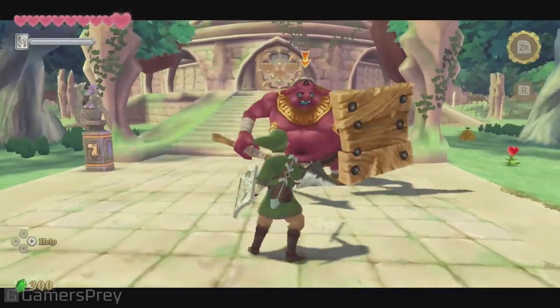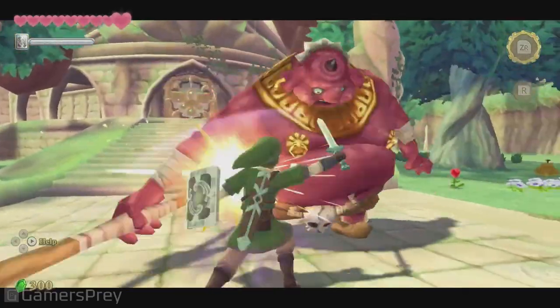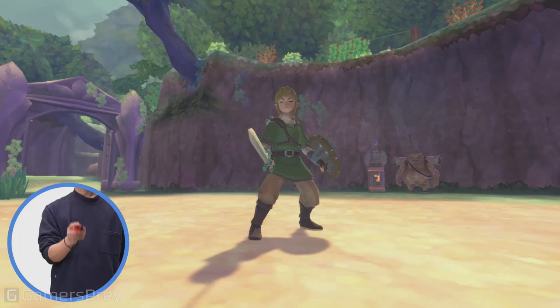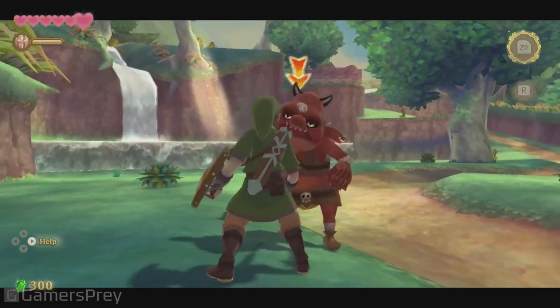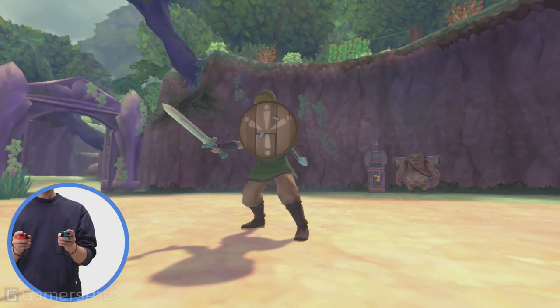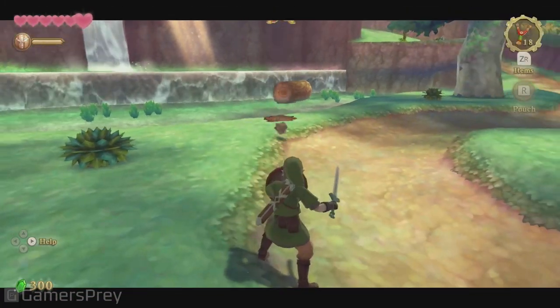...and the nunchuck controller as a shield. With the increased processing power of the Nintendo Switch system, the controls here are smoother and even more intuitive. We've recreated the controls for the sword and the shield by having the player hold two Joy-Con controllers. The Joy-Con controller in your right hand is the sword — swing it to have Link swing his sword in the game. The Joy-Con controller in your left hand is the shield; by lifting the controller, you can raise the shield to block enemy attacks.